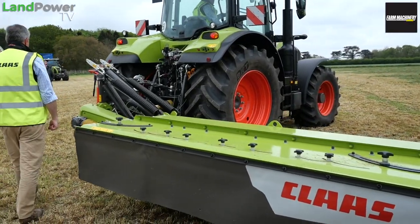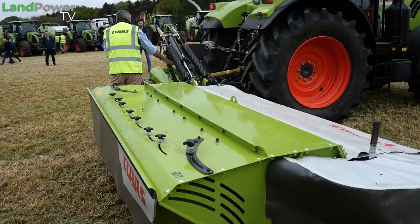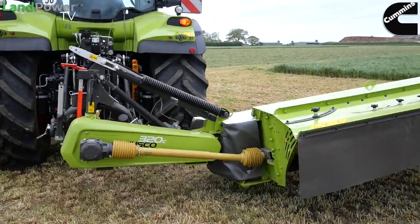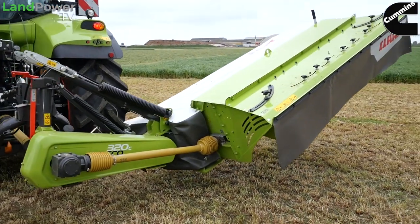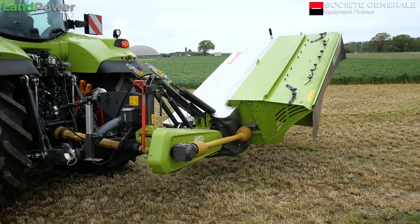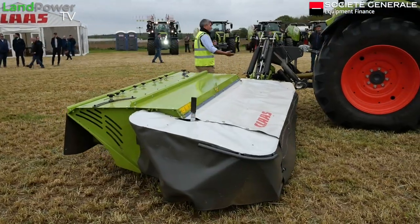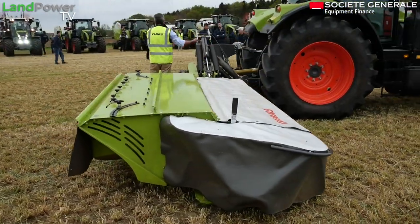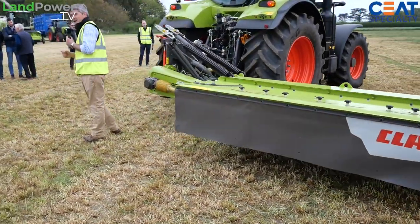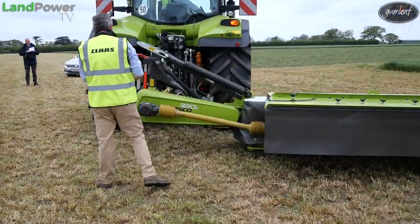Because we have the extra weight of the conditioner and wider working width, we have two heavy springs on top and still the lighter spring as well. We use the same mower bed throughout our entire Disco range, so high specification is built into all models. The difference is the previous mower had bolted blades - this machine has quick release blades. It takes the lever, put it underneath the mowing disc, bend it down to compress the spring, that opens the clevis pin and you can take the blades out or turn them around if needed.